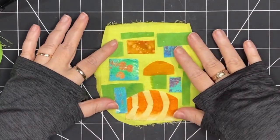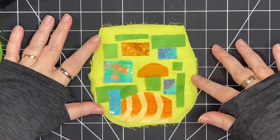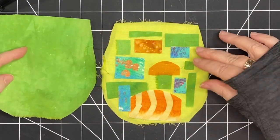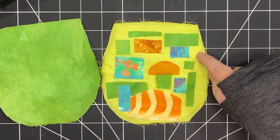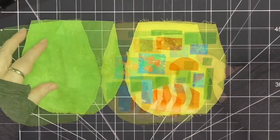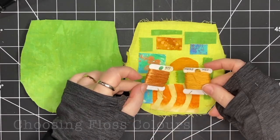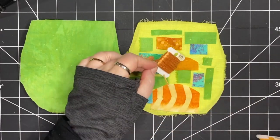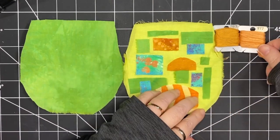Now all the little bits are basted in place — they're not going to come off. I can focus now on my stitching. I'm going to start by stitching this piece, and I'm going to put the green piece aside and stitch that second. I'm going to choose floss colors now.